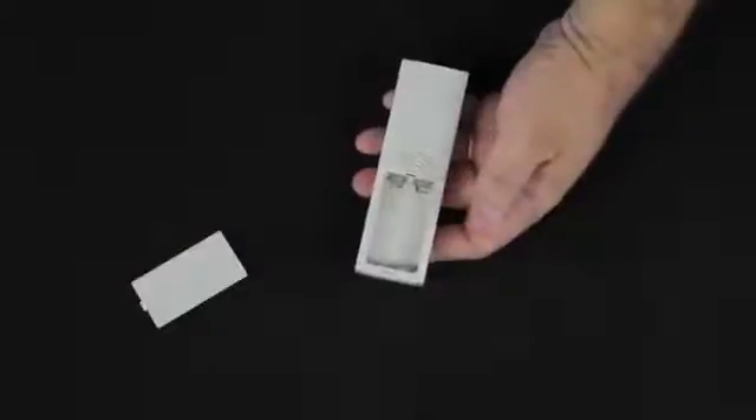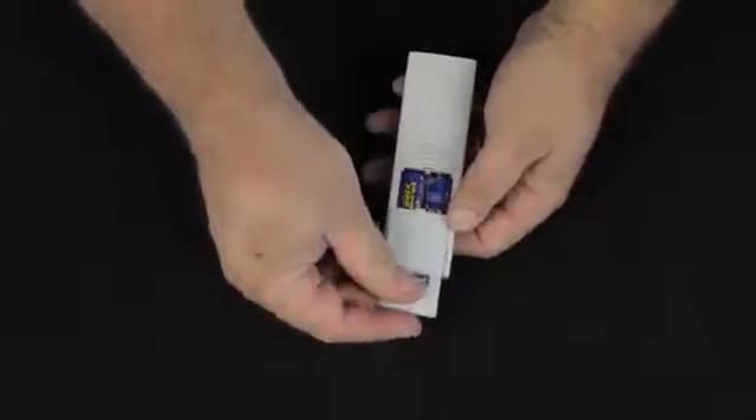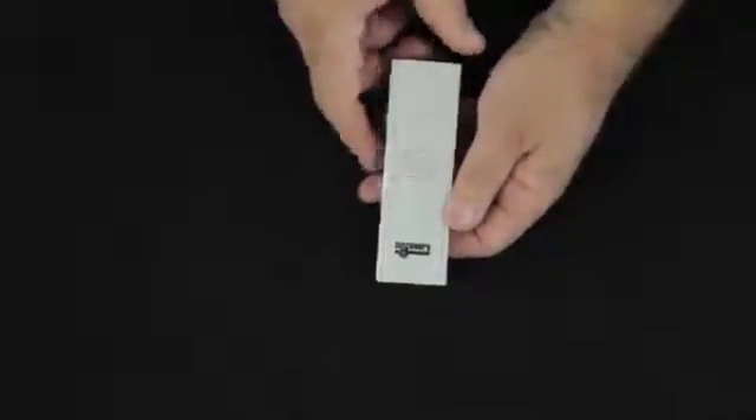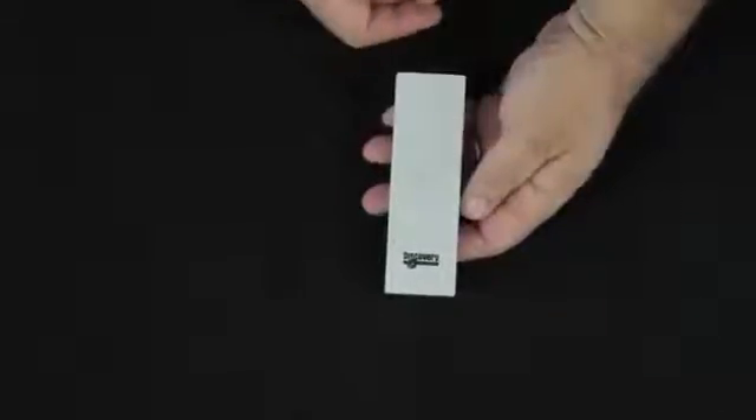We slide the battery door down and we're going to put a pair of fresh alkaline batteries in here. We're looking for a name brand battery, and we're looking for them to be dated the current year plus six or greater. So in 2011, we would be looking for 2017 or later for the date on the batteries.